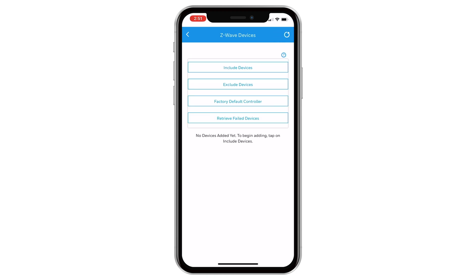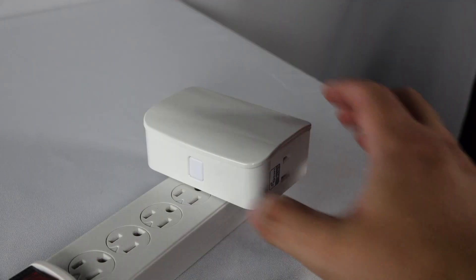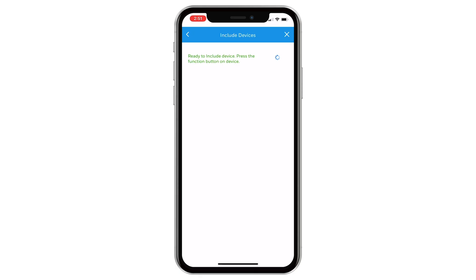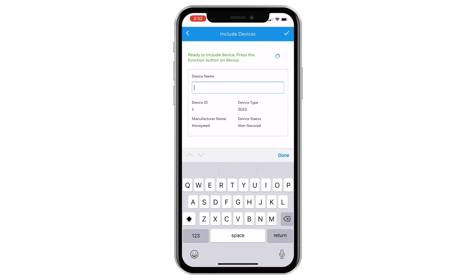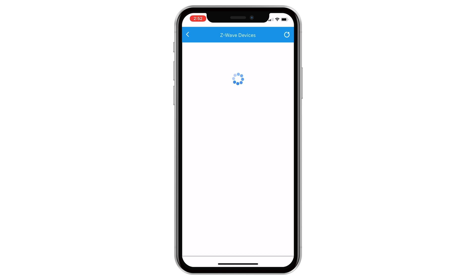Now, tap Include Devices. You will get a notification on the screen that the panel is ready to include devices. At the dimmer, press the manual program switch. After a moment, the dimmer will be listed in the app. You can rename the device by tapping the device name and typing in the new name. Tap the check mark to save. You will be returned to the Z-Wave devices screen where the device you just included will be listed.